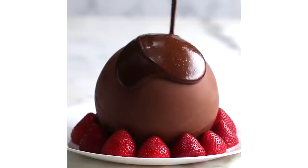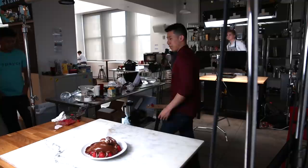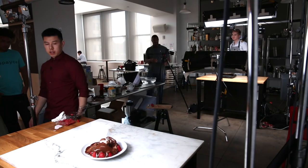All right, here we go. That was pretty good. How do you feel about it? I feel pretty good. I have to do a bite shot first.